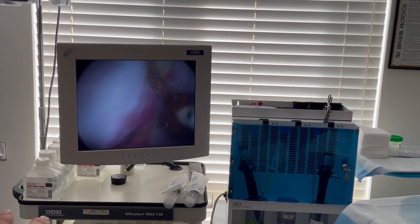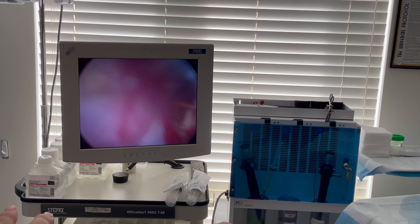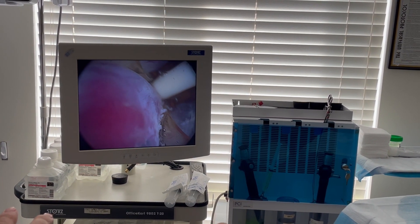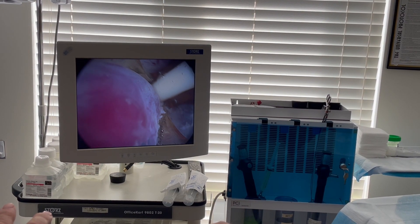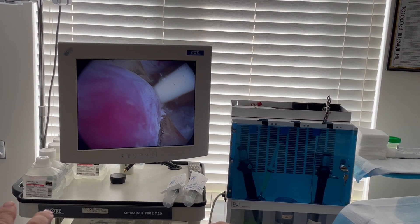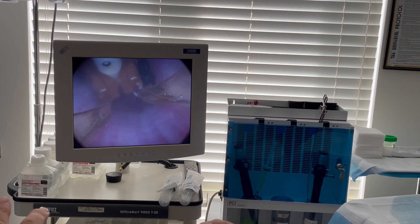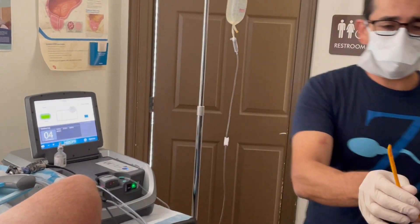He has a short prostate. Ten seconds left, my friend. Very good. We'll put a catheter in now.